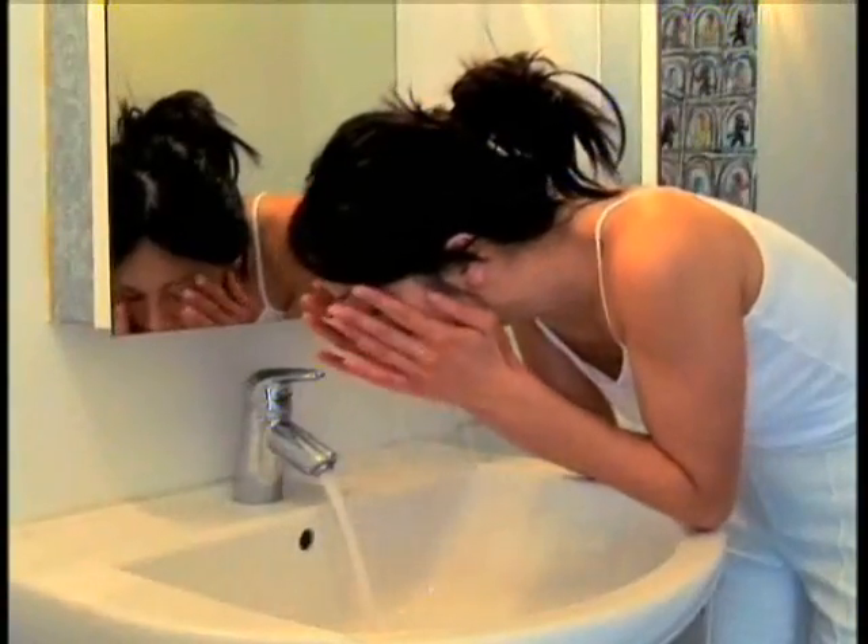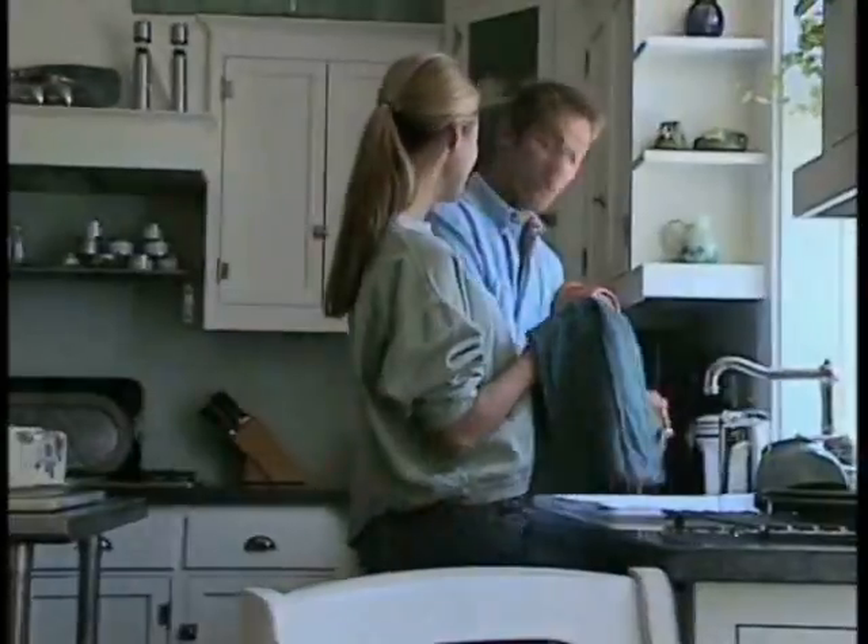Velux solar water heating systems are available in various configurations to meet the hot water needs of households between 2 and 6 people.